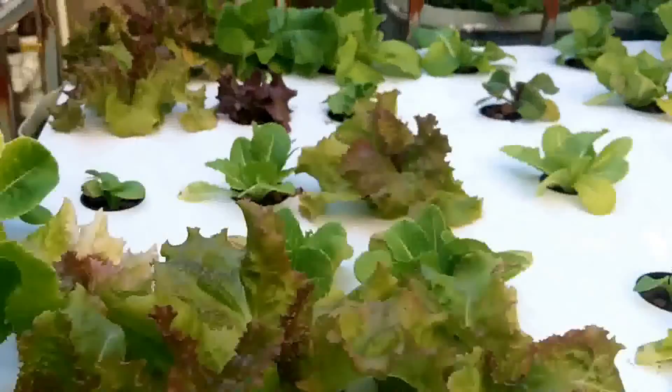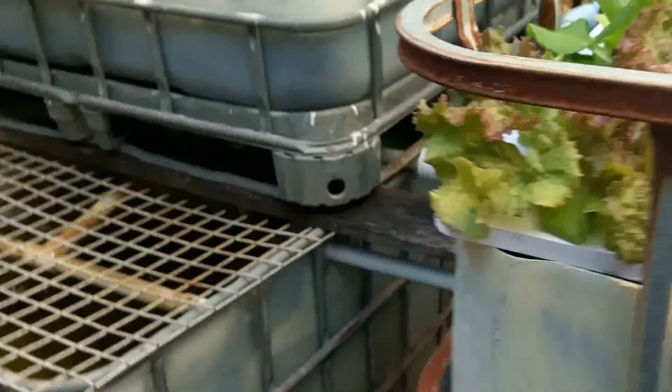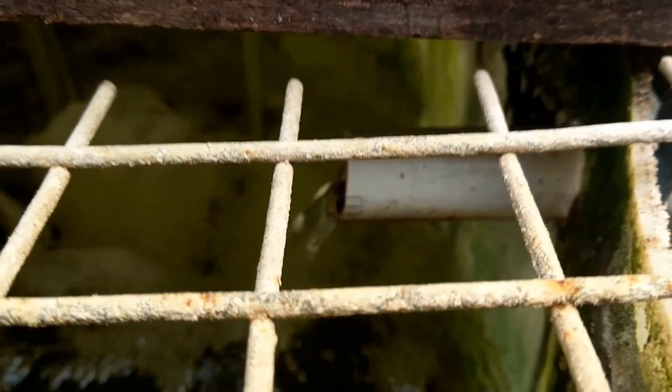The water flows into there in a continuous flood, basically, and it exits through the bottom and comes out, then exits back into the tank.